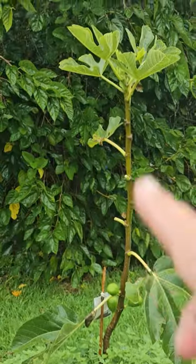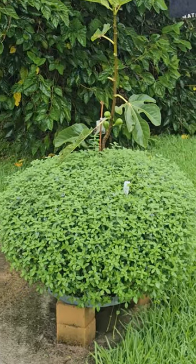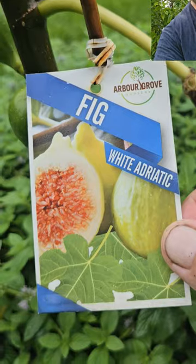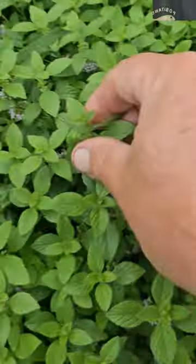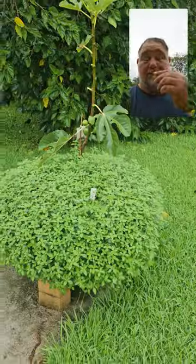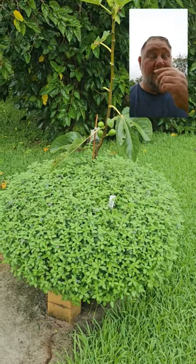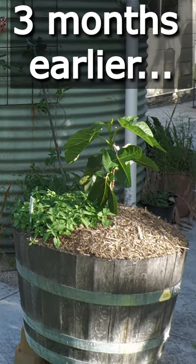I just had to show you this fig tree with some banana mint growing on the outside, growing in a half barrel put up on some bricks for good drainage — there's holes in the bottom. This is an Adriatic fig, and this is banana mint. It's minty, but not as strong as normal mint, and it does have a banana flavor or smell to it. It stops weed growth around it and doesn't hurt the fig plant at all.